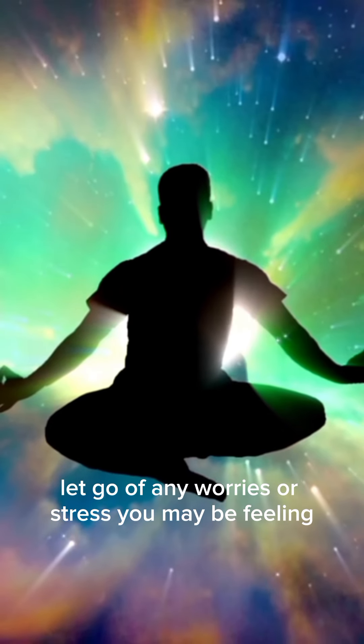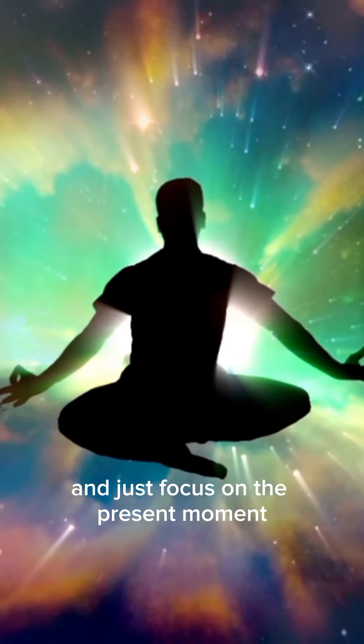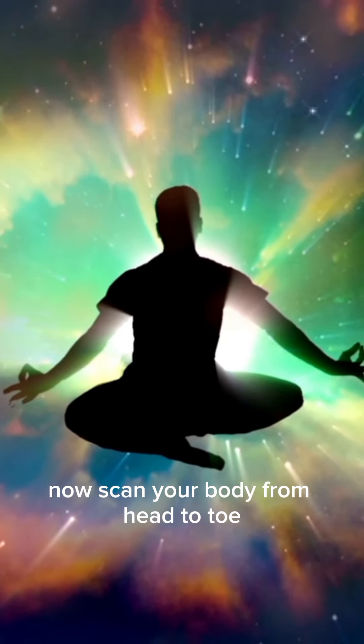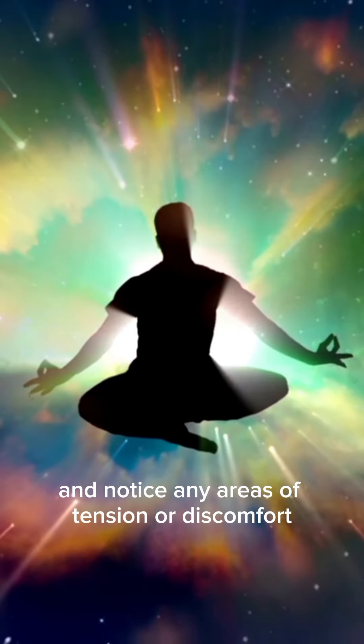Let go of any worries or stress you may be feeling, and just focus on the present moment. Now, scan your body from head to toe and notice any areas of tension or discomfort.